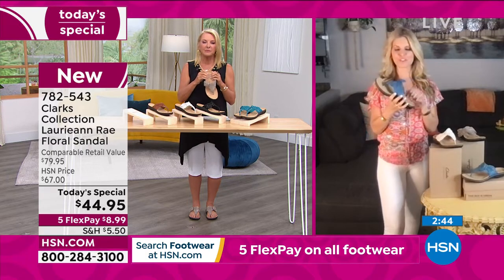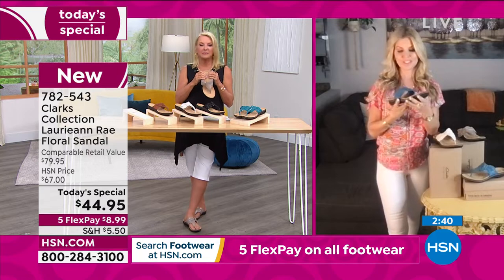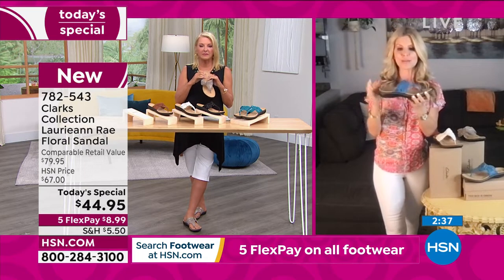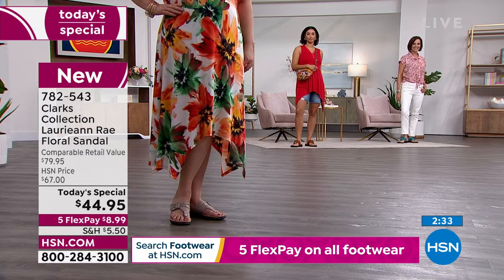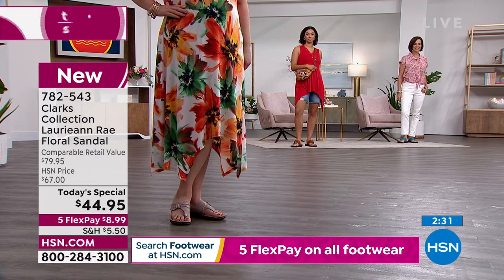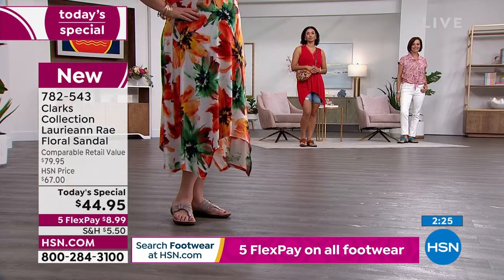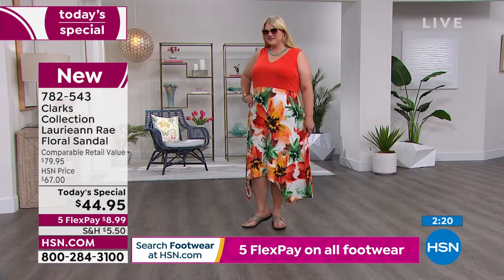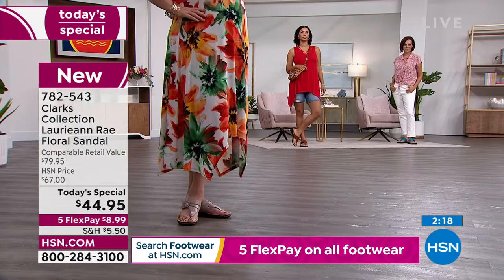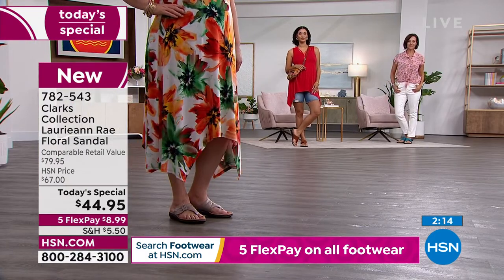I was looking at our models and how well they're styled with this shoe. It's such a beautiful shoe — we talk a lot about the comfort, but the design is so pretty. Whether you're going to wear this with a sundress, a maxi dress with a hat, jean shorts — you can dress it up, dress it down, wear it more casual. You could wear this to church, to a wedding, especially a beach wedding.